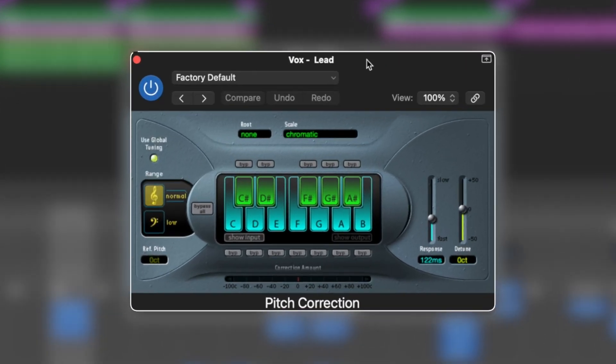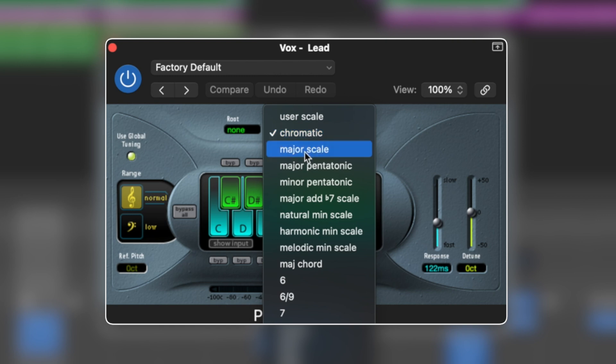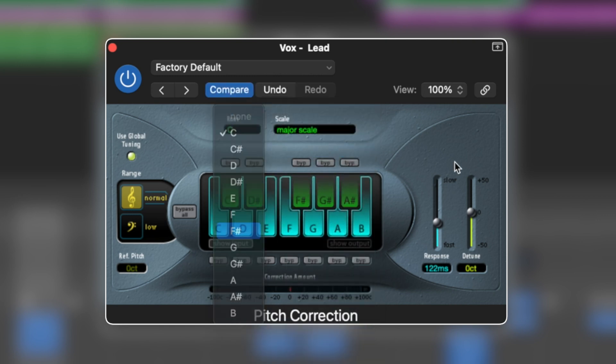To set this up, we need to first tell the pitch correction what key we're working in. This is in F-sharp major, so we're going to go scale, major scale, and F-sharp.